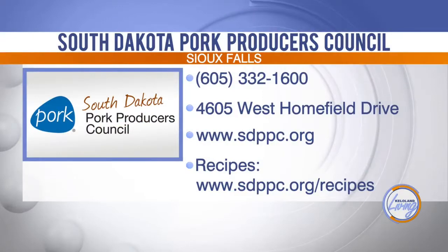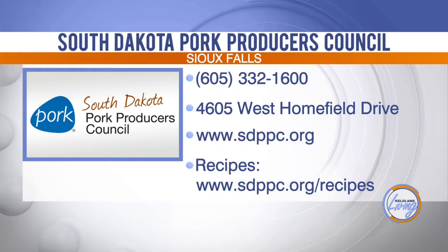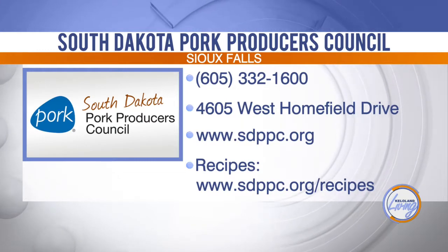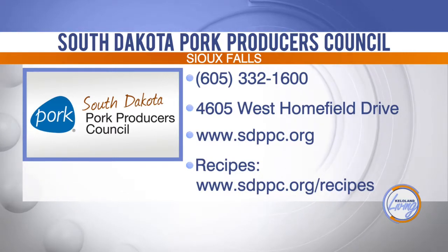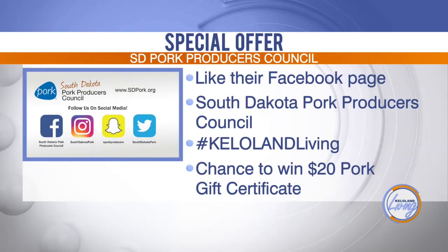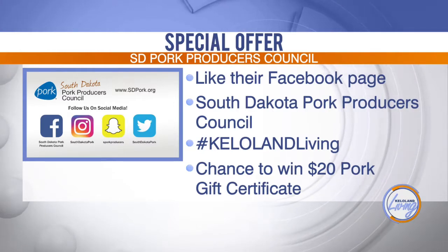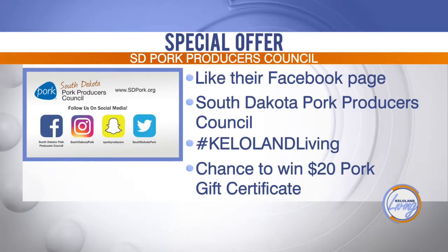Thank you so much, Stacey. Ready to go shopping for pork to perk up your Valentine's Day menu? You'll find this great recipe on the KELOLAND Living page at KELOLAND.com. You can also visit www.sdppc.org/recipes to find many more. The South Dakota Pork Producers Council has a special offer for KELOLAND Living viewers — simply like their Facebook page and use the hashtag #KELOLANDLiving for your chance to win a $20 pork gift certificate.